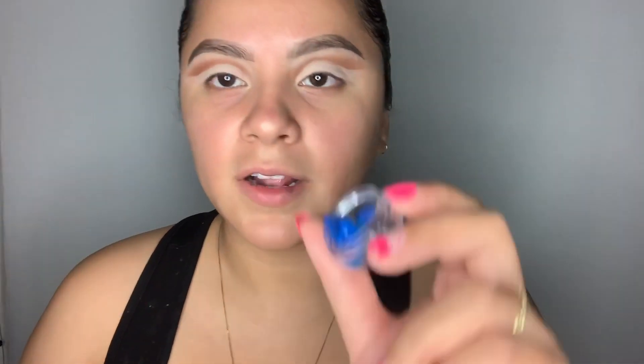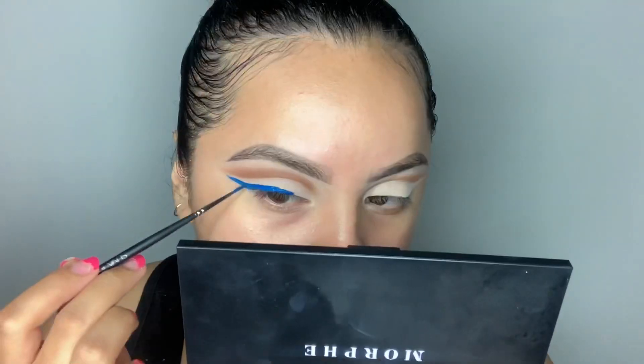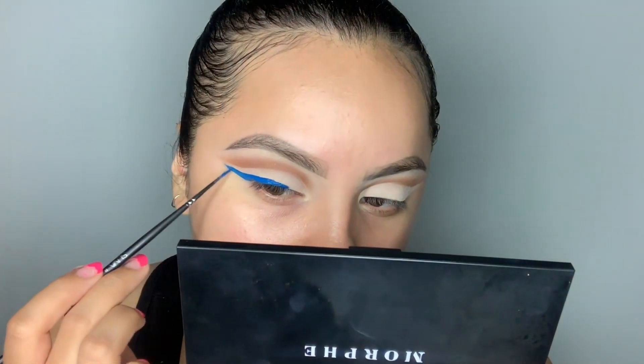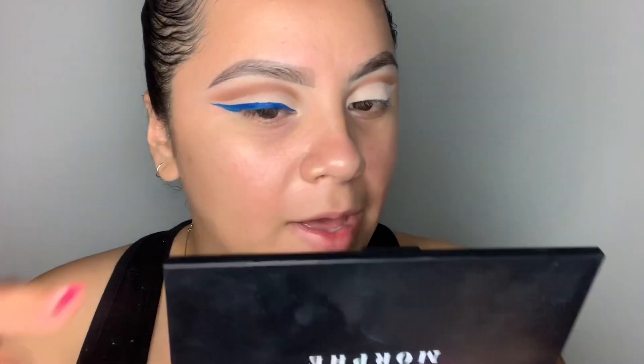SUVA liners go for $14 and you can find them at Morphe now, which is so cool, and I believe you can find them online as well. To activate these, take a little cup of water and dip your brush into the water — you don't want to pour the entire water onto your liner as it could ruin it. I'm actually going to be using this blue shade called Tracksuit, and I'm just going to twirl my wet brush onto the product until it's nice and saturated. You don't want to over-saturate because that'll sheer it out — you kind of want it to look like ice cream, nice and creamy. Also avoid layering too much liner or it will get crusty, but if you hit that perfect spot with the water it'll be nice and smooth.